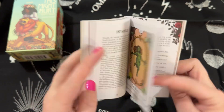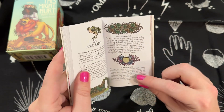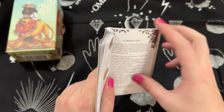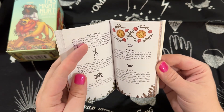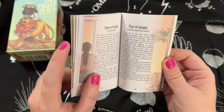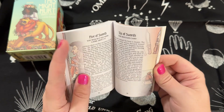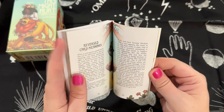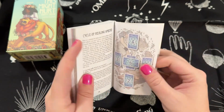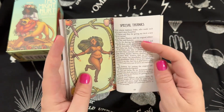That carries over into the Empress, and when we get into the minor arcana you have the suit of wands, cups, swords, and pentacles — what they're about and how to read with them. Then you have the numbered cards and court cards: pages, queens, and kings. Each card, even in the minor arcana, has some art, which we absolutely love. You also have keywords. This is a Rider-Waite-Smith-esque deck, so if you're looking for a deck to learn tarot with that is very inclusive, this is definitely one of them.